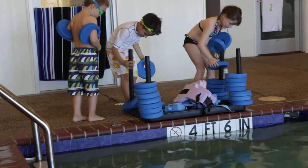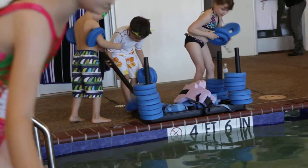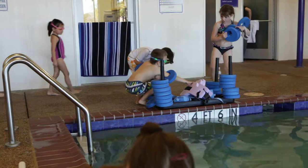Alright. You just have a seat. We'll put that on in a little bit, okay? That's it. Come on in the water, okay? This one's okay.